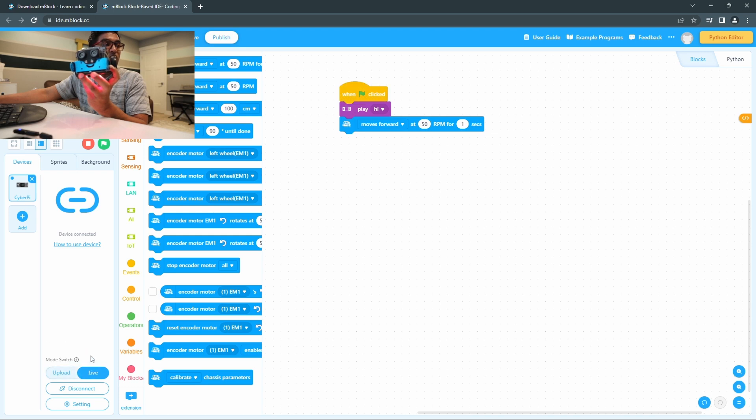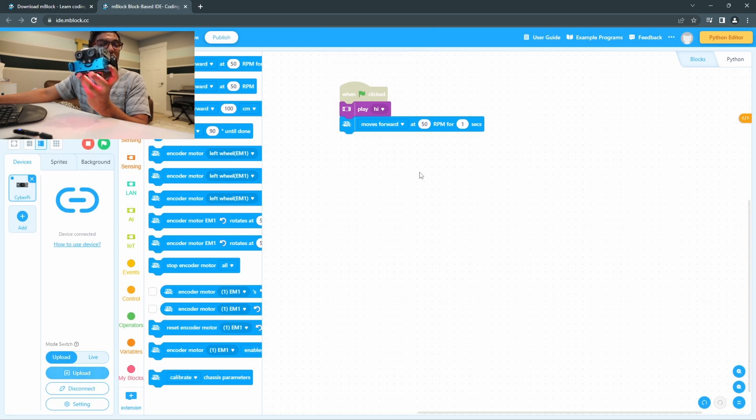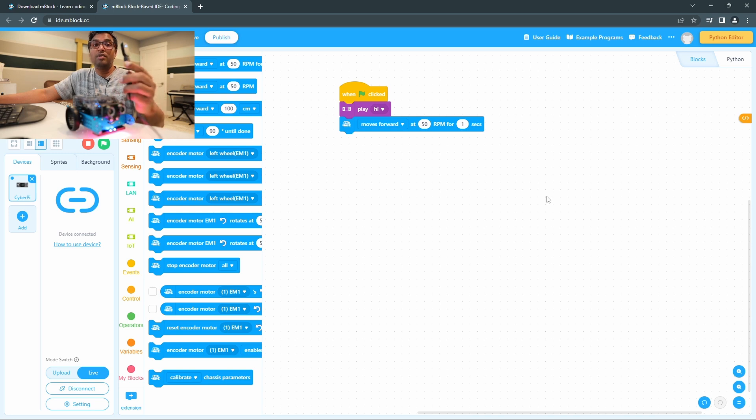Now, if you want to run the code live, you need to go to Live mode. Upload mode is grayed out because upload is only for uploading the configuration via cable. In Live mode, I'm going to run the code — and you can see it's working with the USB dongle connection. So it's good to have the dongle on your computer or laptop so you don't need to use the cable all the time. Thank you for watching — I'll upload more videos in the future.